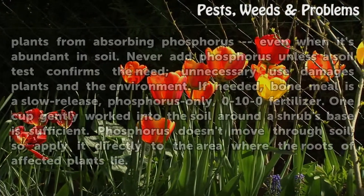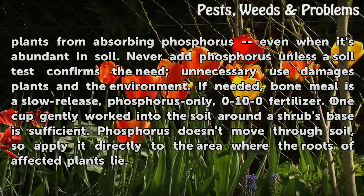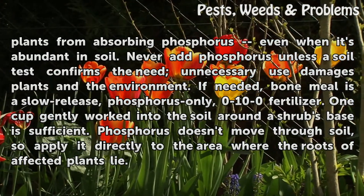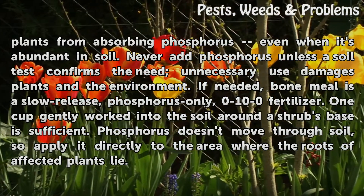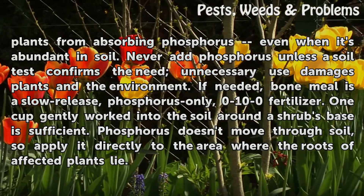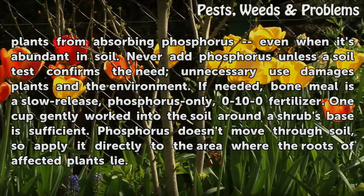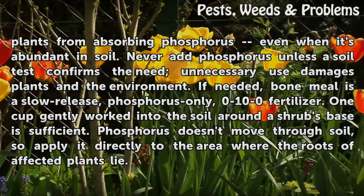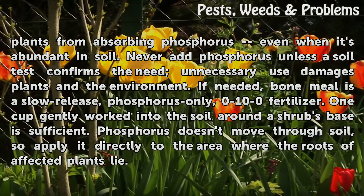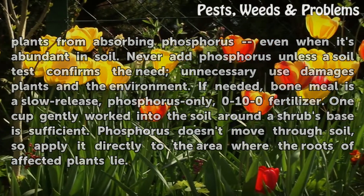Instead, other factors may prevent plants from absorbing phosphorus even when it's abundant in soil. Never add phosphorus unless a soil test confirms the need — unnecessary use damages plants and the environment. If needed, bone meal is a slow release, phosphorus only, 0-10-0 fertilizer. One cup gently worked into the soil around a shrub space is sufficient. Phosphorus doesn't move through soil, so apply it directly to the area where the roots of affected plants lie.